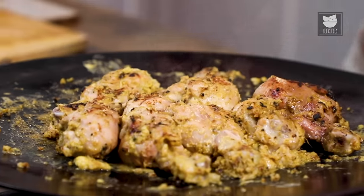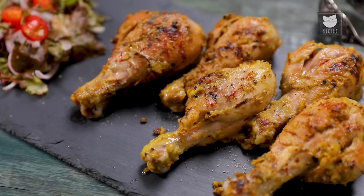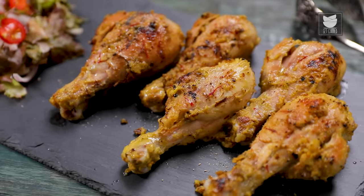Hi, this is Smita Dev and welcome to Get Curried. I'm going to show you a wonderful Afghani Tangdi Kebab recipe today. Since the festivities are just around the corner, and like me, I'm sure you guys are also going to be celebrating with your family and friends.